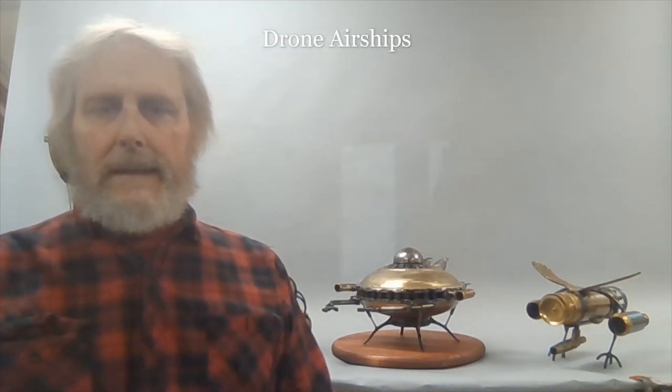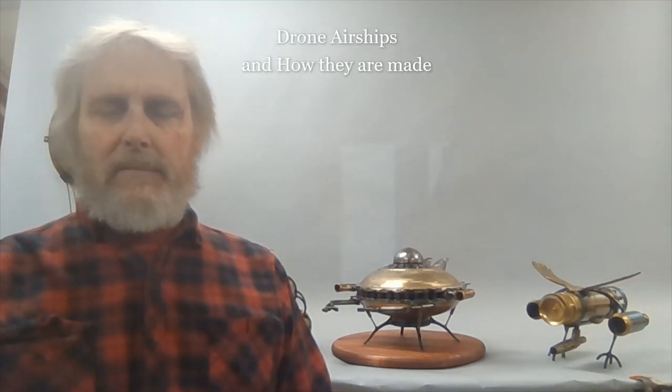Hello everyone. Today I was going to talk a little bit about some of the airships I've made. These are some of the more recent ones from the smaller size. The three I'm going to particularly focus on with this video are three drones that will make an appearance in my third novel.